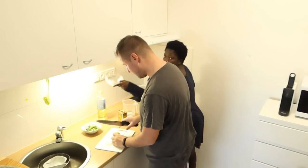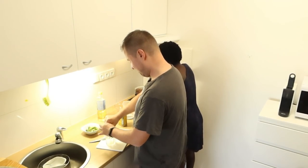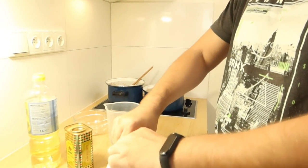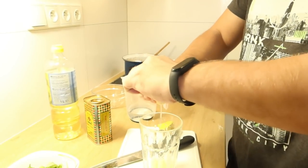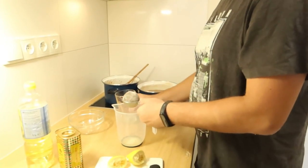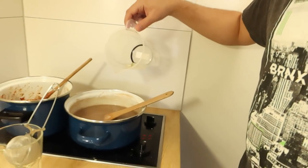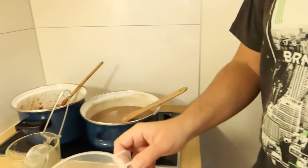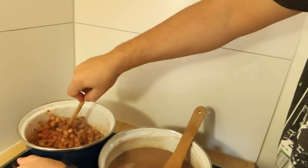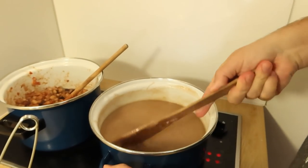Now I'm going to add the salt. Can you help me with the lemon — cut it and squeeze it? Sure. Now squeezing the lemon into the uji — is that enough? Just do all of it. Is it not going to be too sour? No. I'm stirring — multitasking!